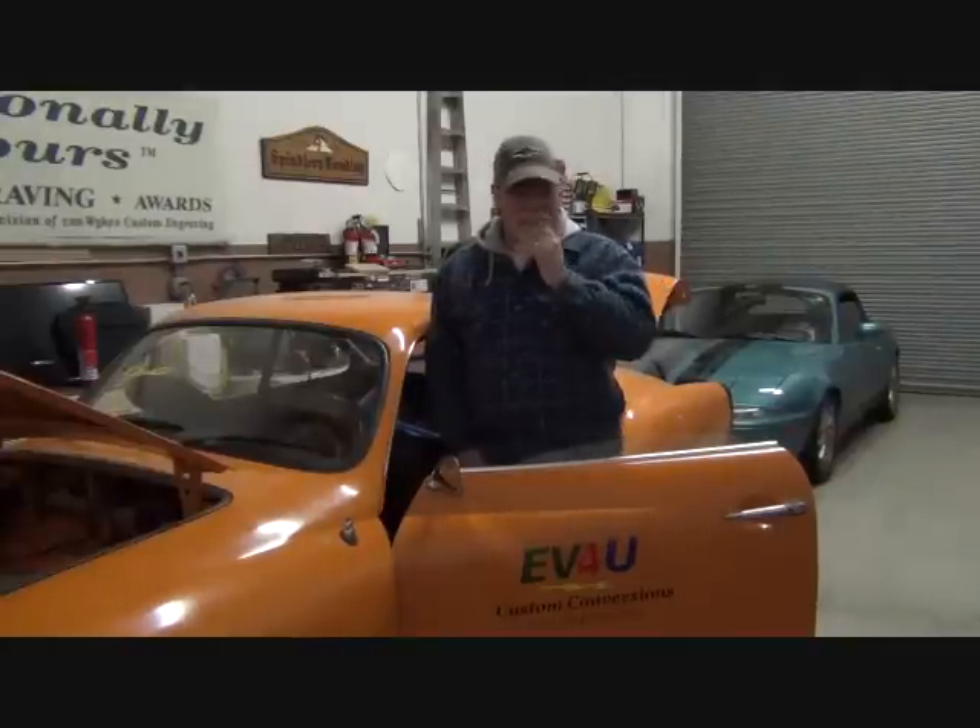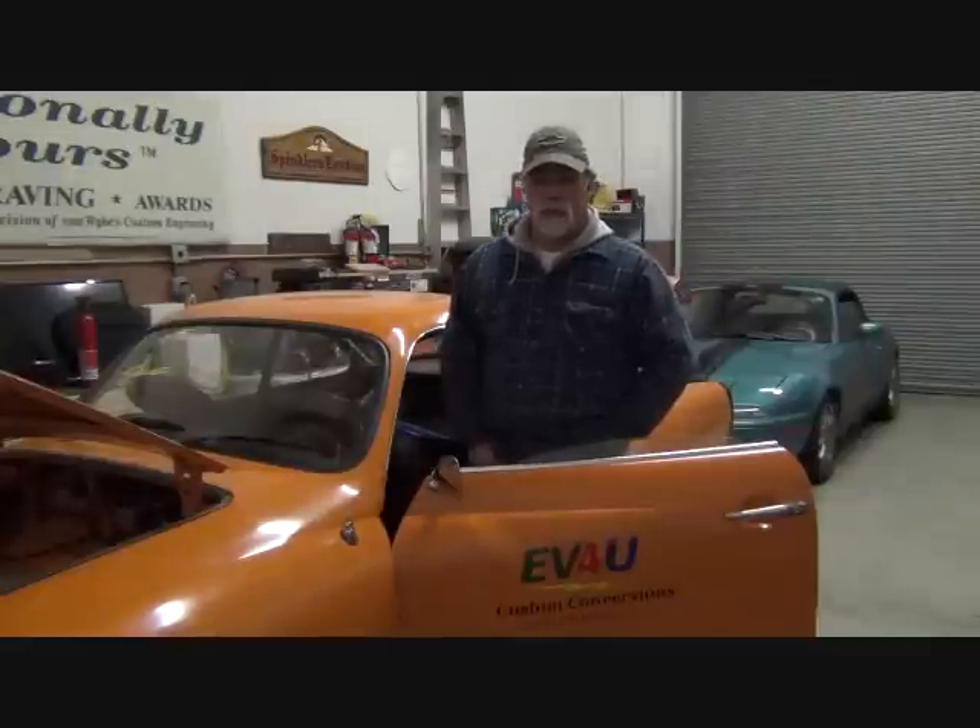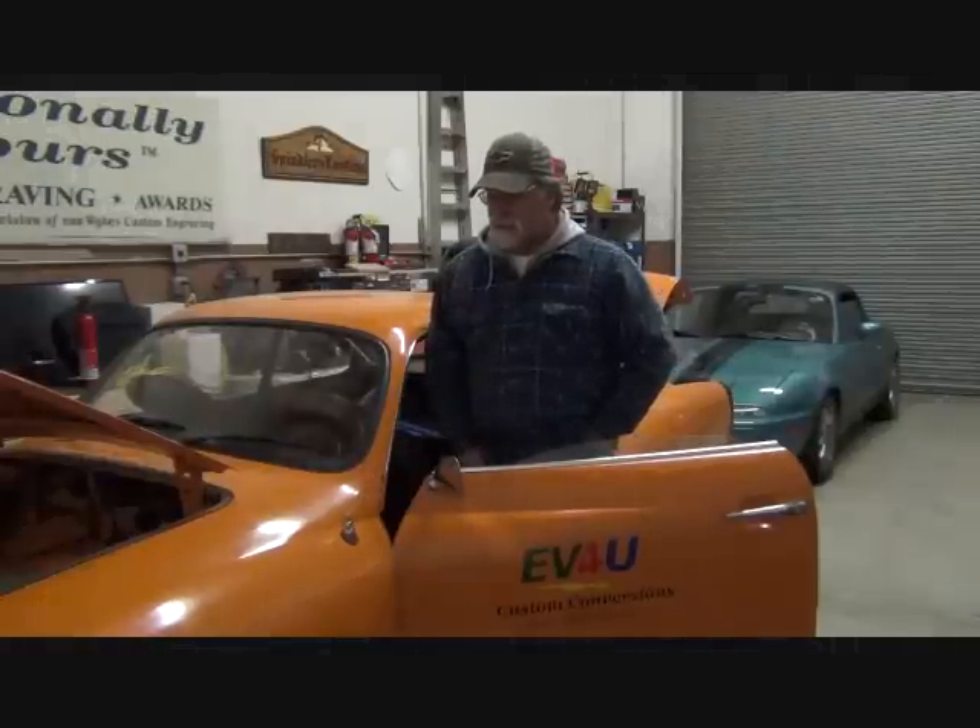Hello, I'm Richard with EV4U Custom Conversions. In previous videos, we've talked about removing the shift rod from the vehicle. We've talked about needing to replace the shift rod bushing. The original nylon bushing had long since worn out — it was gone when we purchased the car. It's not really a fun job to do, so we put it off. The need to replace the transaxle gave us the opportunity to take care of this at the same time. So in this video, we're going to discuss replacement of that bushing.